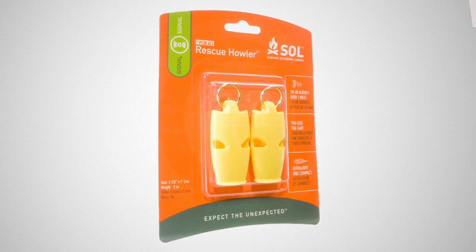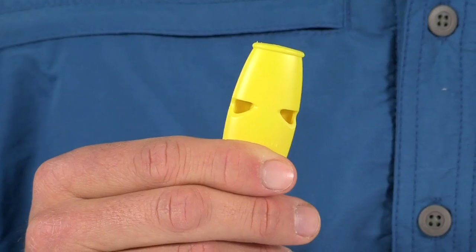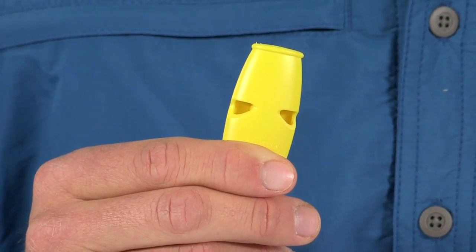If you are looking to take your whistle into the canyons or very mountainous terrain, the Fox 40 Rescue Howler is the one for you. This whistle's pealess, fail-safe design offers 110 decibels that can be heard for over a one-mile radius.